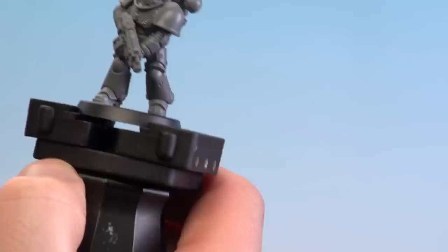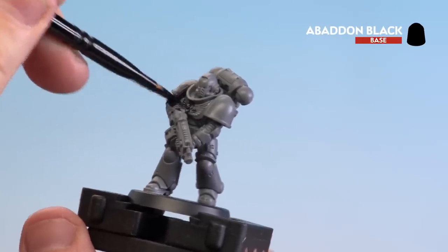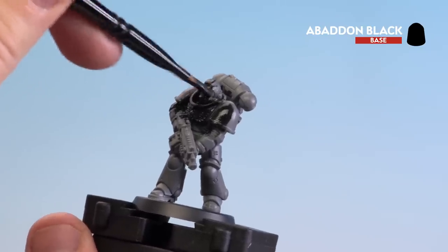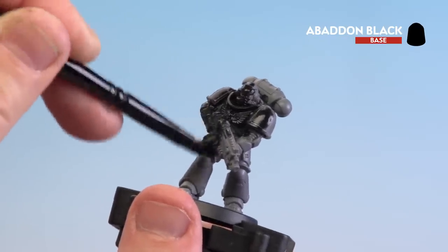Make sure your brush is nice and loaded, then start actually applying it to the model. When doing this, you want to start on those recesses first and work to the raised areas after. You will notice on the first coat — because we'll be doing two coats — that you will see some of that grey plastic showing through. Don't worry about this because that will disappear after the second coat.